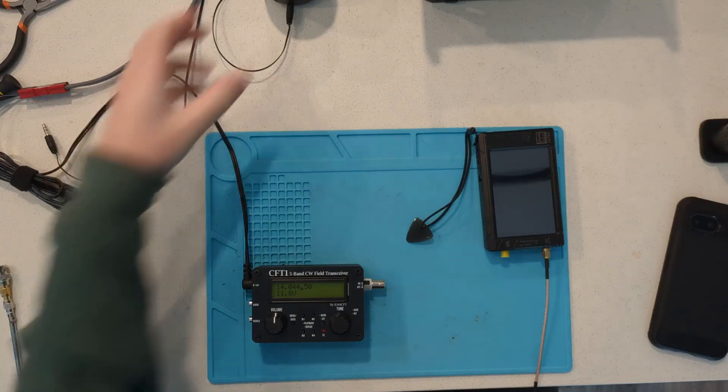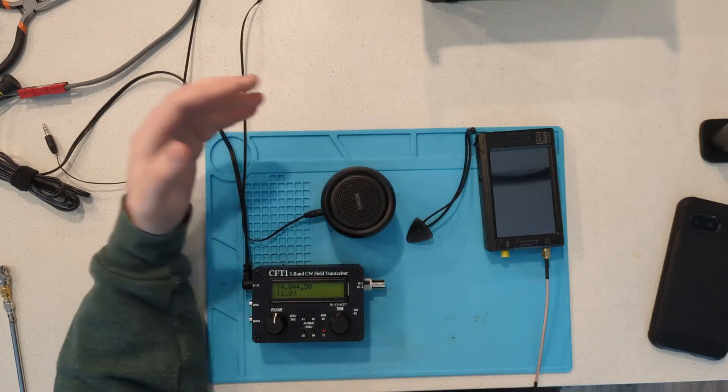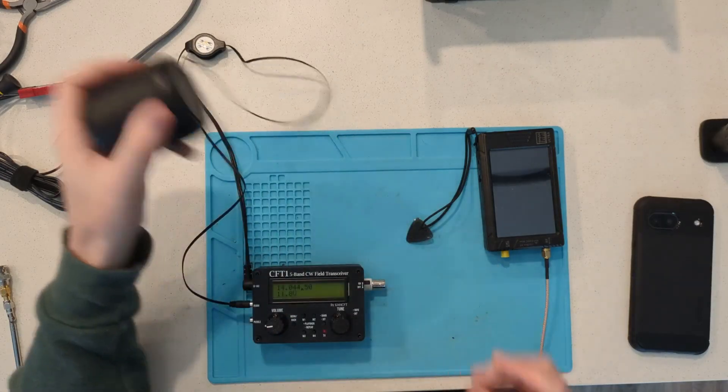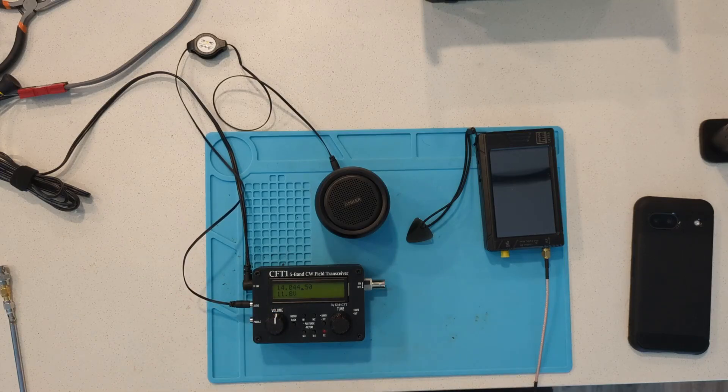To do the IF calibration you're going to want to have some kind of speaker. I'm going to use this Anker Soundcore Mini, though I actually recommend using headphones — it's a little easier. The IF filter uses hand-matched crystals so its center frequency will slide around; it might not be exactly where the preset is. If you're lucky you might not need to change it at all, but it's good to check. You could get as much as an S-unit difference in audio quality if you adjust this.